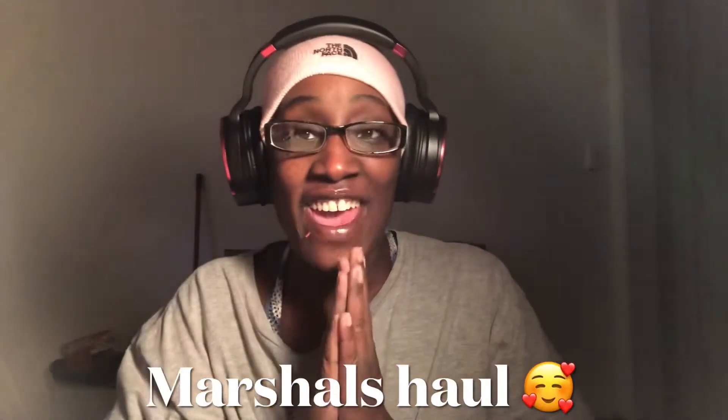Hey everyone, how is everyone doing on this marvelous day? I hope all is well and everything is great. If this is your first time seeing my face on your screen, I hope you like me enough to stick around.